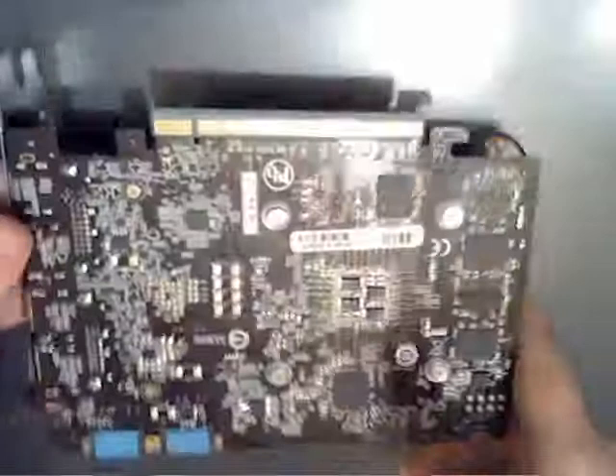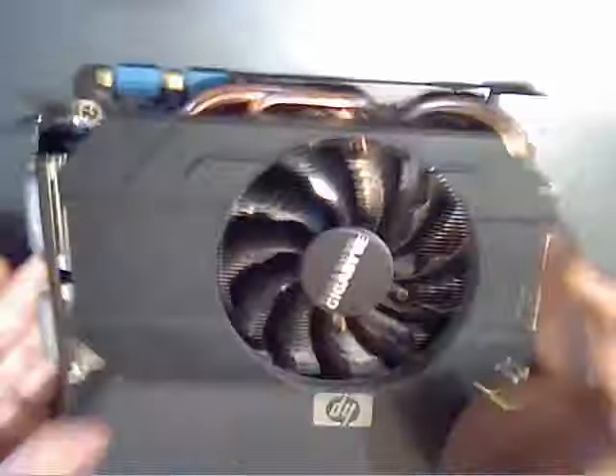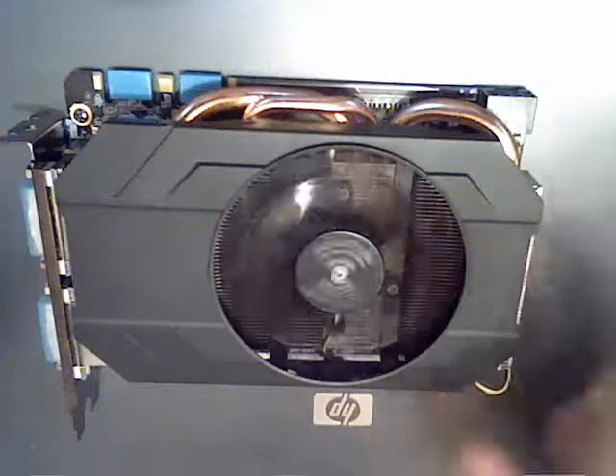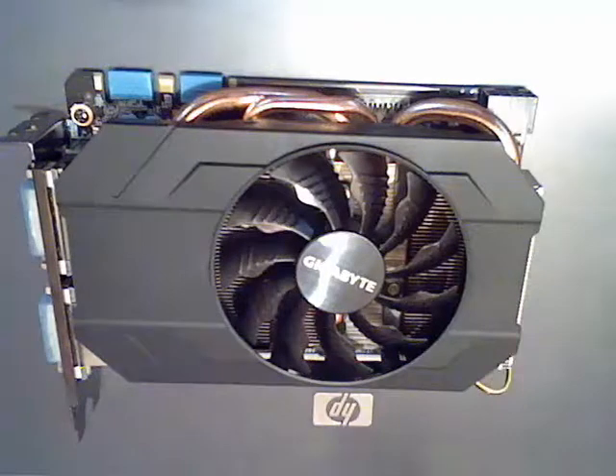These are the connection ports. We should have a back plate here — it looks better. It's pretty small, but I think it'll do the job. Thank you, guys.